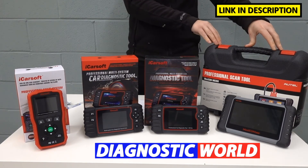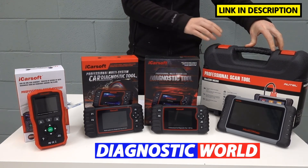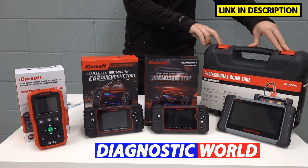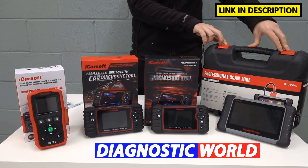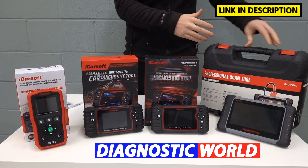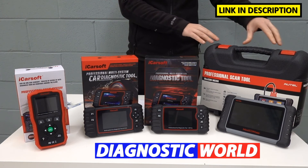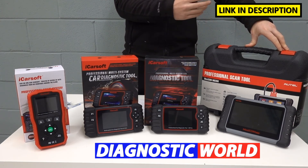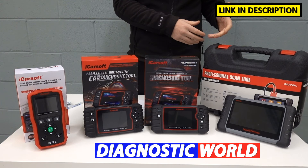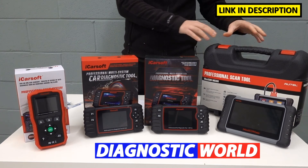We then move on to the Autel MK808 kit. This is the top of the line when it comes to DIYers. It's about double the price of the iCarsoft CR Pro, but it is packed full of features — it has 25 service options, including gear learning, suspension adaptation and relearning, calibration, and lots of other adaptations, as well as everything the other tools cover. This is generally aimed at mobile mechanics, small garages, small workshops, and even DIYers if the budget allows, but it is at the top of the price range.